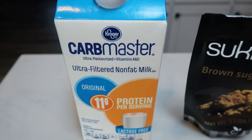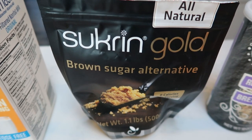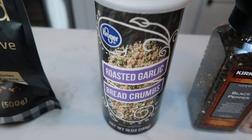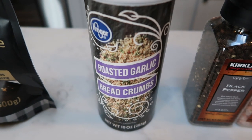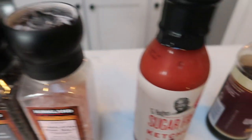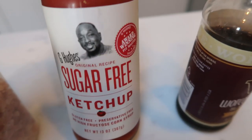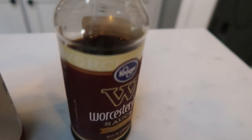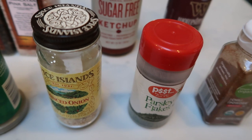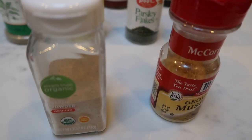First you're going to need some milk or milk alternative of your choice, a brown sugar alternative — I'm going to be using the Swerve Gold — any type of breadcrumbs or you could even use crushed up crackers, whatever you prefer. I'm going to be doing roasted garlic breadcrumbs. Of course, some salt and pepper, ketchup — I'm going to be doing the G Hughes sugar-free ketchup — Worcestershire sauce, and lots of spices: chili powder, parsley, minced onion, ground sage, garlic powder, and ground mustard.